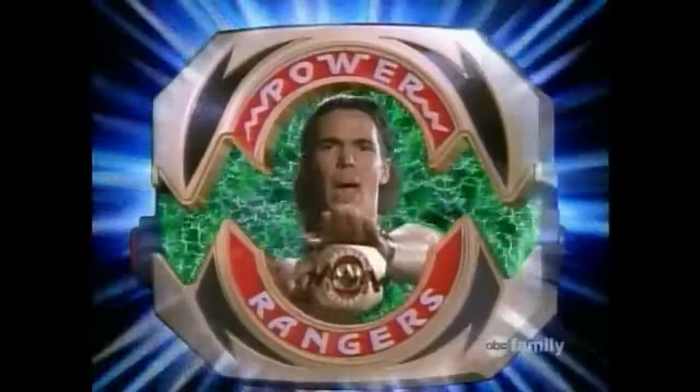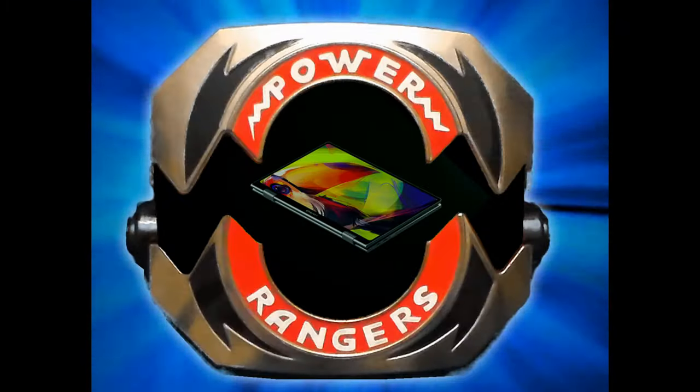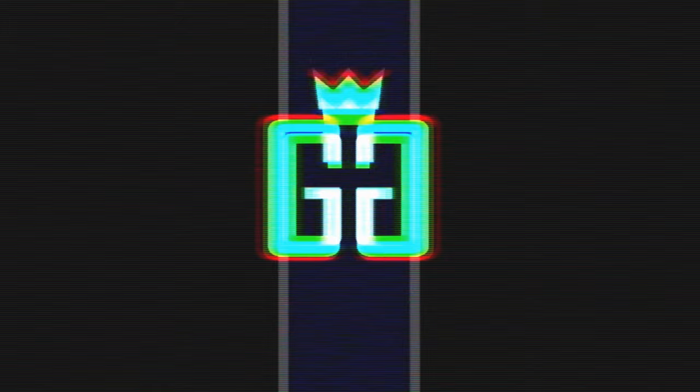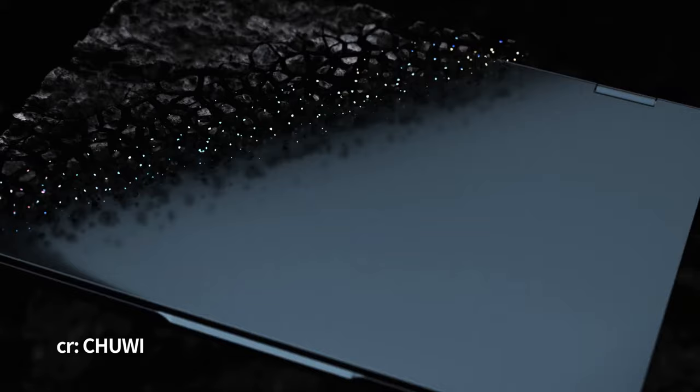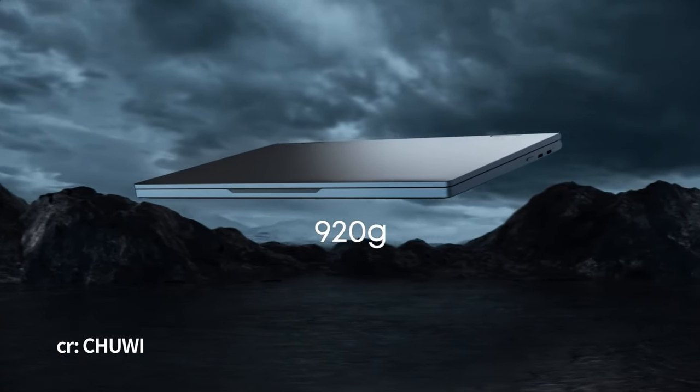It's morphin' time! Today we'll be reviewing this — not a handheld — the convertible mini laptop by Chewy.